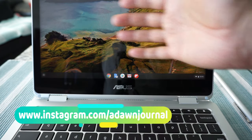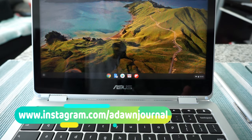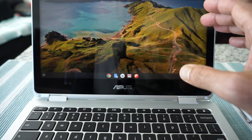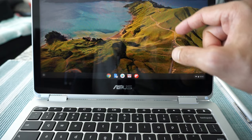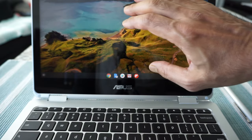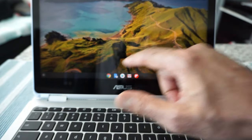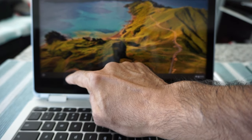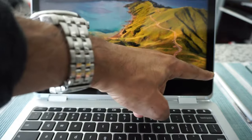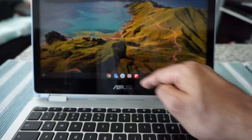After going through those initial steps, you're going to see a screen which has nothing on it. It's not like a Windows computer where you can put stuff on your desktop — your desktop on a Chromebook is always empty. You are not able to put anything on it. However, you are able to put something on the area called the shelf.